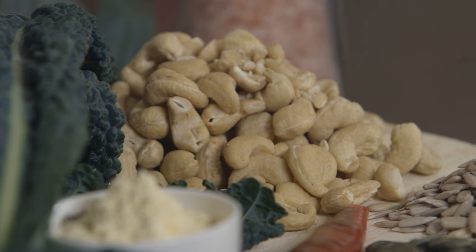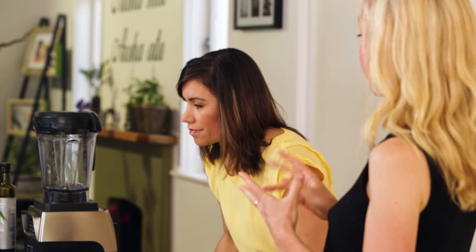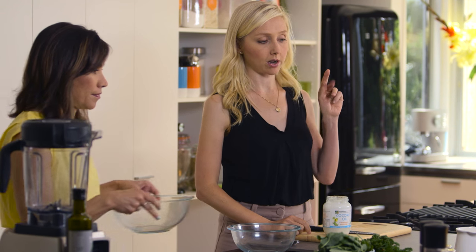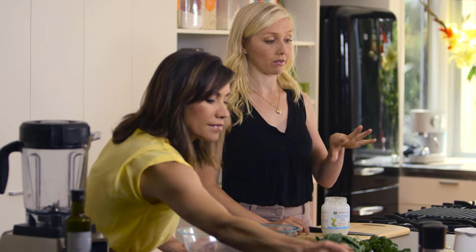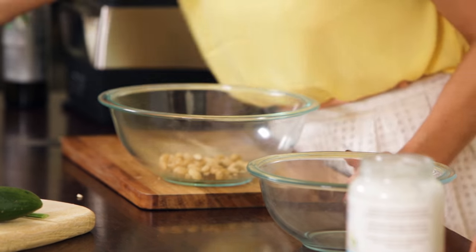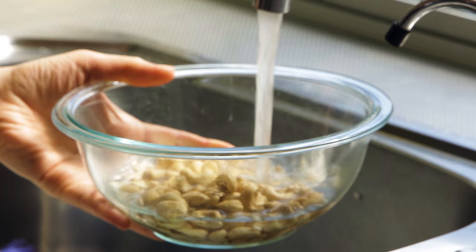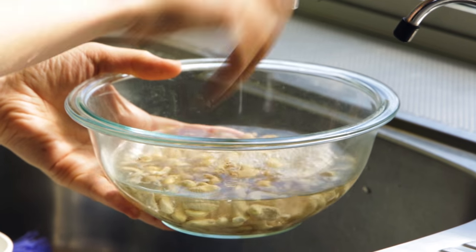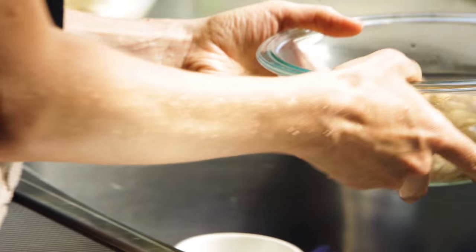Now we're going to soak our cashews. We are using a cup of cashews to make the creamy inside of the kumaras, and then we're also going to use one and a half cups of cashews for our tart. What I normally do with cashews is soak them for two hours and then they go nice and soft — it's easier on your blender. But if you're in a hurry, you can do a hot soak. We'll do that today: put hot water over the top and you only have to soak it for about half an hour.